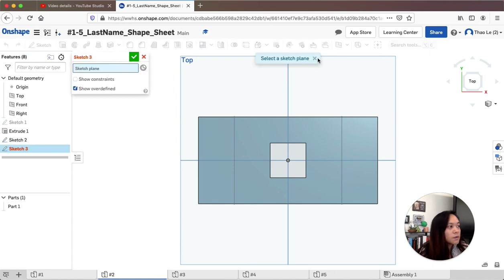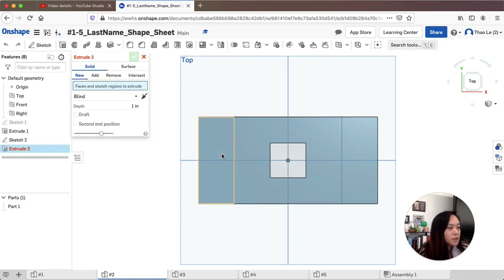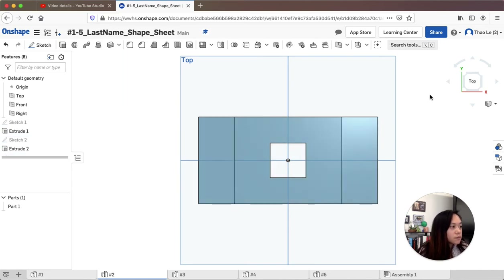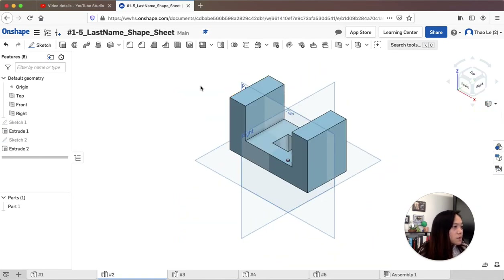I'm going to extrude both faces at the same time — this face and this other face on sketch two. This needs to be two inches, so I'll change that to two and hit enter. Now I have my two little ramps. Next I need to make the curvature parts.